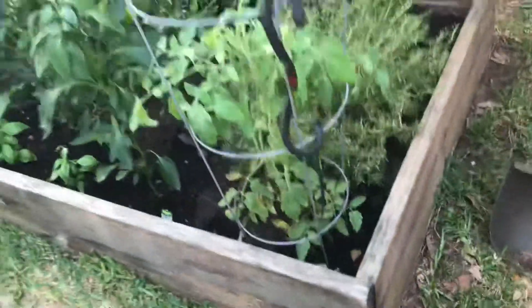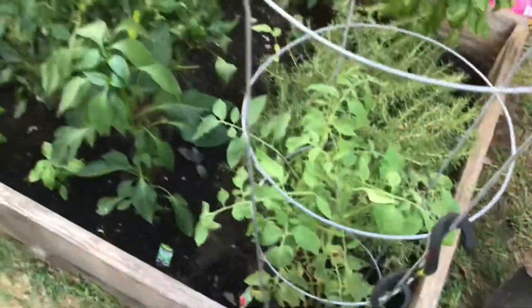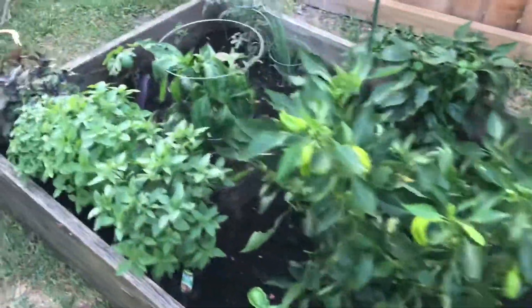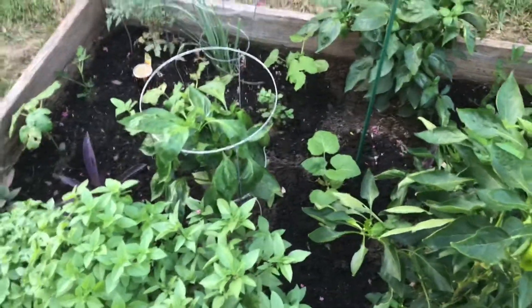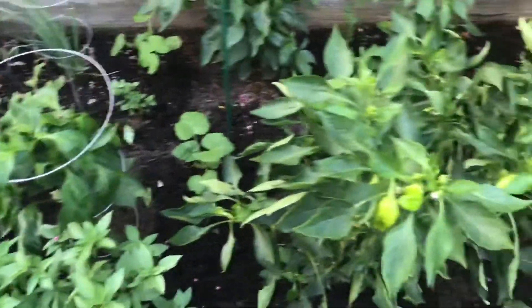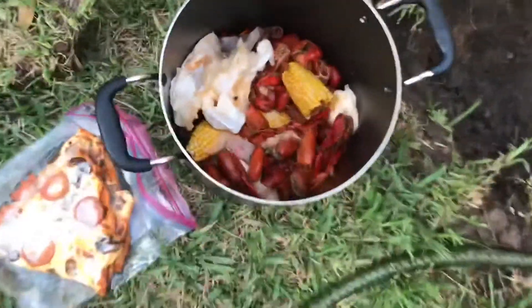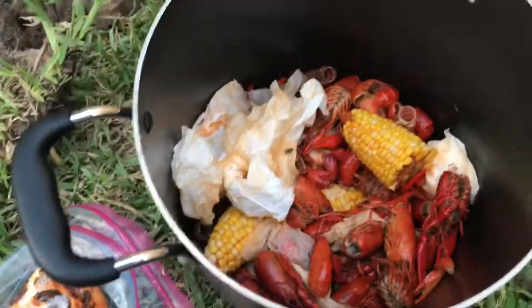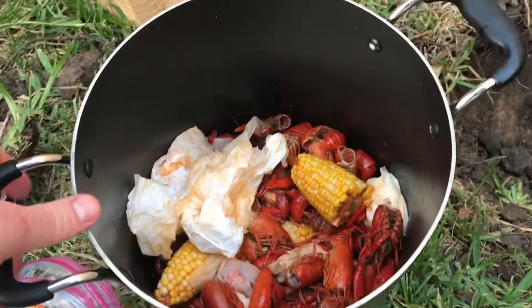I've been burying things in this garden bed over here — pardon the rubber snakes, they're just to keep the pests away. You know, things like eggshells, banana peels, coffee grounds, onion skins — the typical stuff there's a lot of information online about, with really good success. But this is obviously a little bit different where we have the remains of essentially about four pounds of crawfish, and the flies have already started to join the after party here.